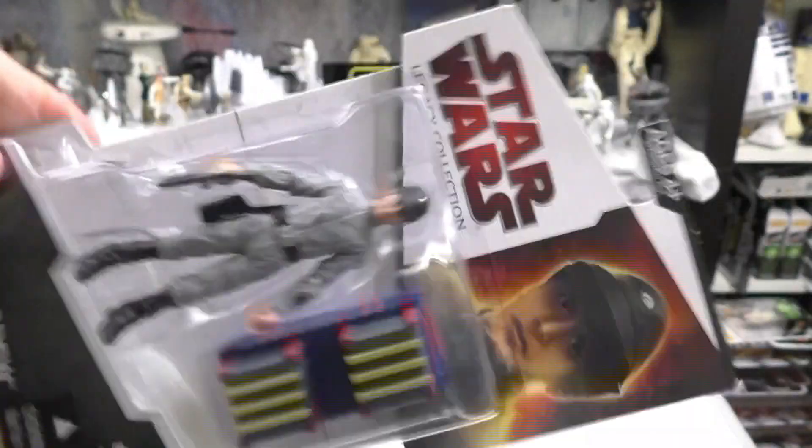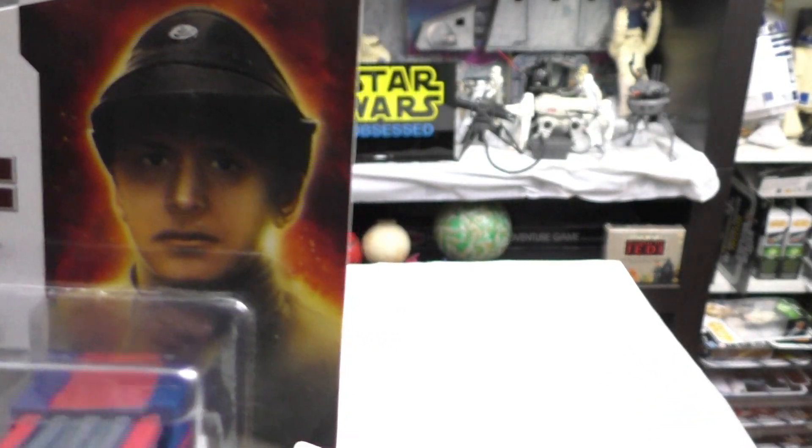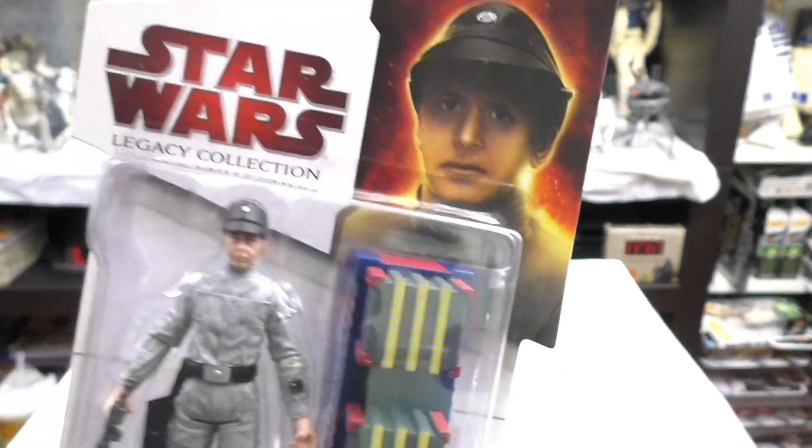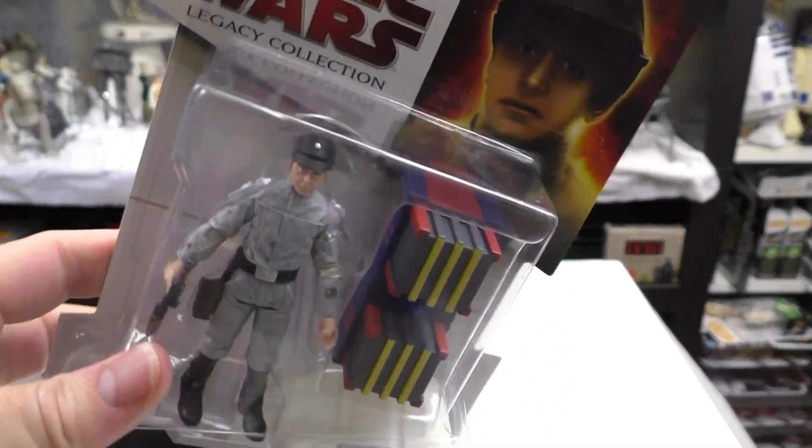I'm going to take this off the package and add it to the Smuggler's Run Millennium Falcon display. The picture on the card is some generic dude. Not a very appealing looking card back — rather bland. So no problem opening this thing.